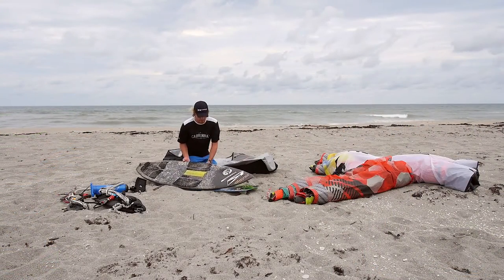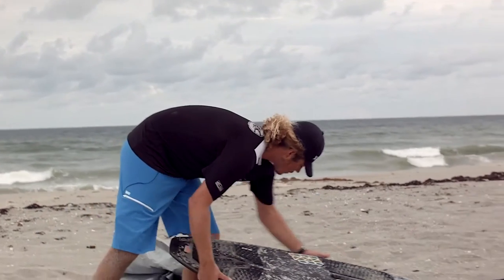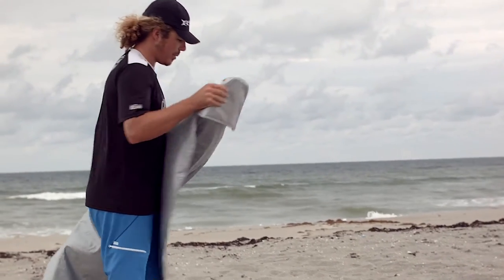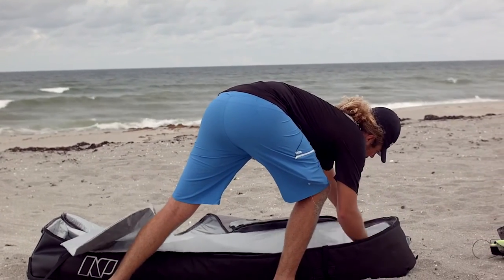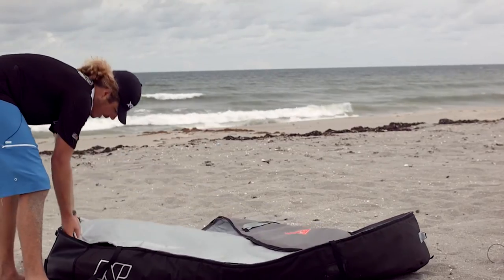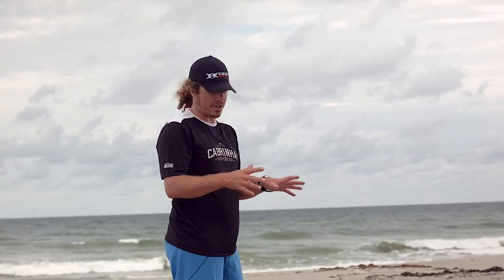Once you've got the fins and screws out of the board, go ahead and line up the rocker lines of both your twin tip and your directional. With the two boards together, put them in the bag. The bag has a little place for the nose of the board for just a bit of extra protection, so throw that on top. If there's any space left, wrap it around the tail of your board for a little more protection. This helps keep your boards separated from your kites, prevents them from tearing each other up, and also keeps the wax from your surfboard off your kites.